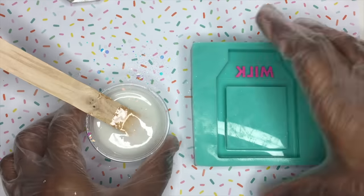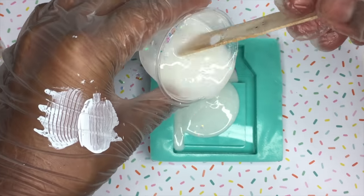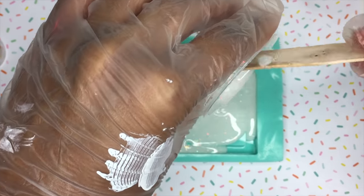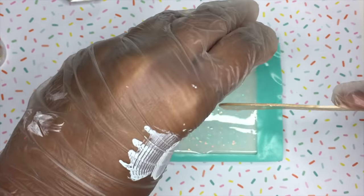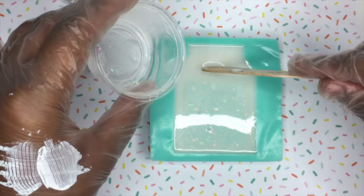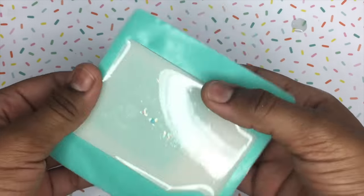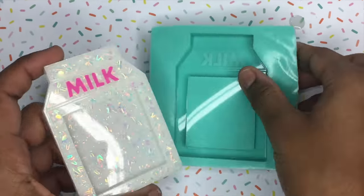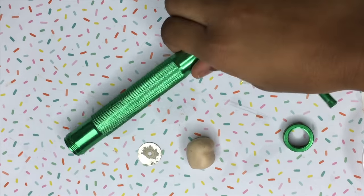Before pouring it into the mold, I always like to hit it with a blowtorch and then just pour the resin all over. Make sure you have enough resin for the mold, because when I was pouring this I realized that I needed a little bit more resin, but it's fine.